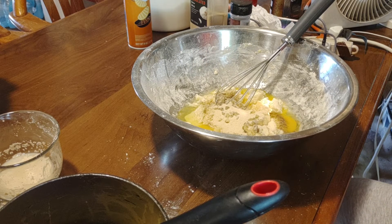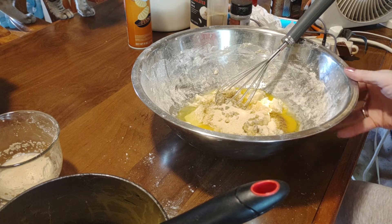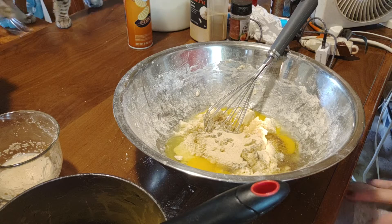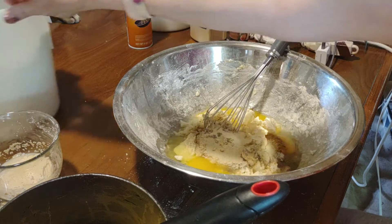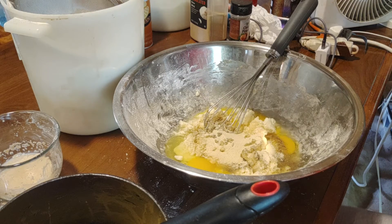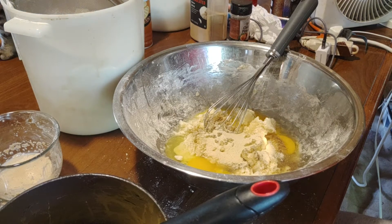Good morning, everybody. Welcome to Heart and Soul Cooking and Crafting. Today, I am doing a recipe for my homemade potato bread. The full recipe will be on my blog. And yes, my cat has decided to show up on my table.